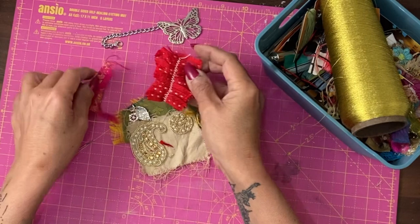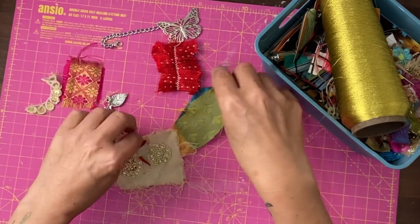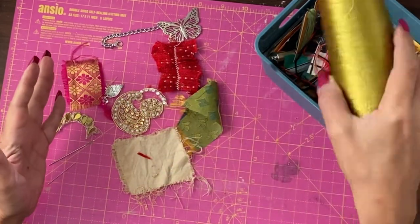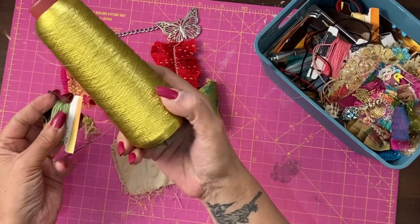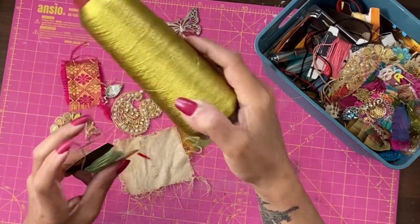What I've got here is some scraps of jewellery, bits of sari trim, some scraps of fabric — you can also use paper if you want. We're going to simply sew together some clusters. I have embroidery thread, normal thread, and also this gold embroidery thread for sewing machines.